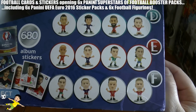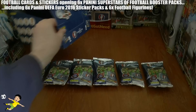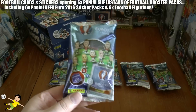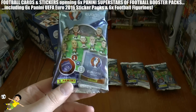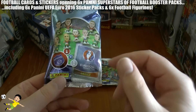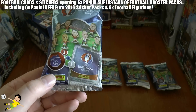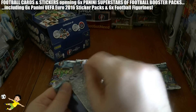With the magnificent Marco Verratti amongst others, there's a great chance to get some figurines. Each of these blister packs costs two pounds fifty at all good newsagents, or three and a half euros if you're from Europe — except France where it's four euros 99 for some reason. You get one sticker pack for the UEFA Euro 2016 sticker collection and one Superstars of Football blister pack.